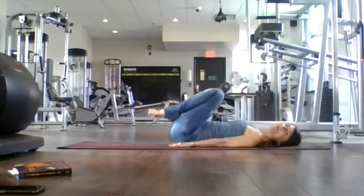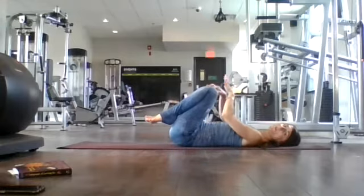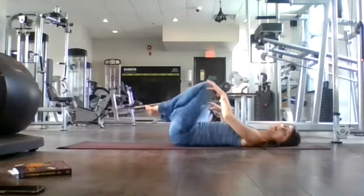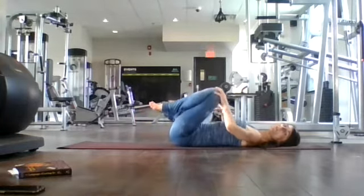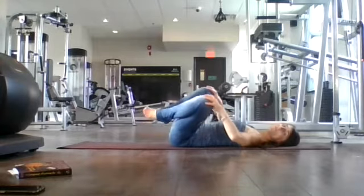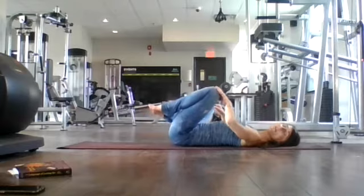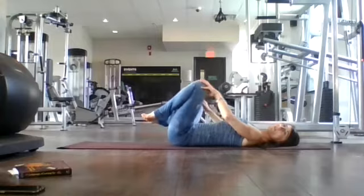Bring your knees back into your chest. Lift up your hips, release your hands, place your palms on your knees. We're just going to create some circles in one direction — big toes touching, knees can fall apart — breathing in and out through your nose. Float back to center and create those circles in the opposite direction. Big toes touching, knees fall apart. Full deep breaths here.